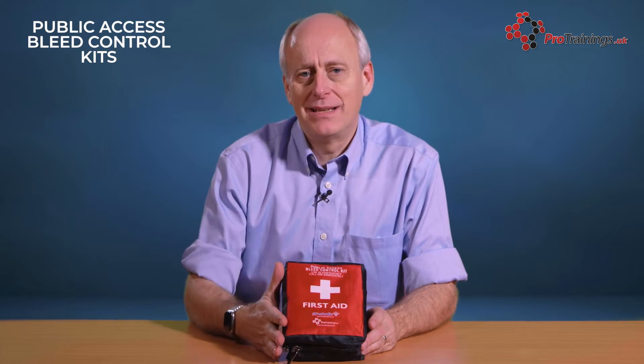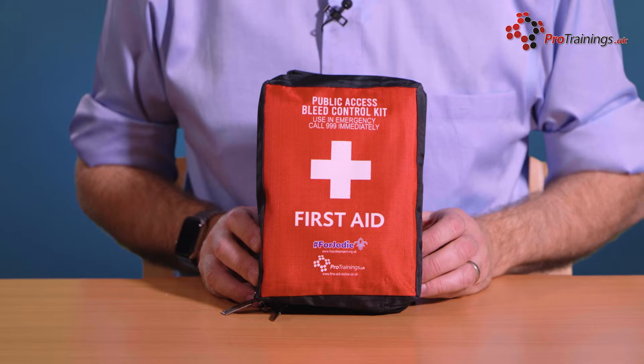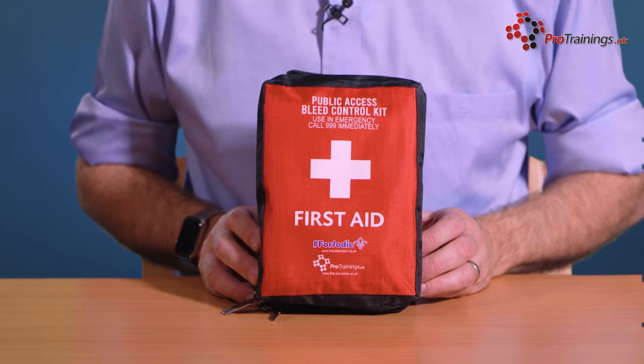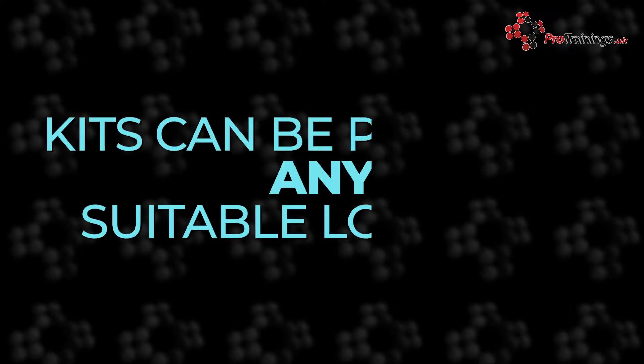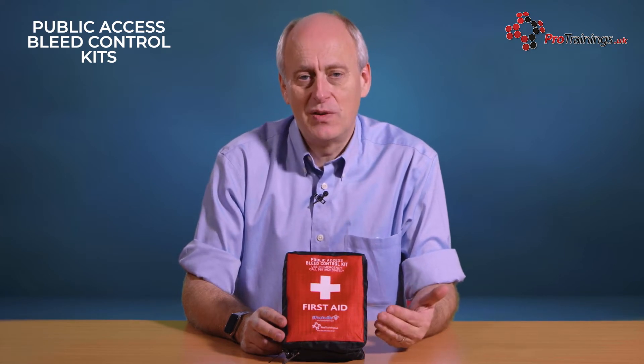We are now going to look at this Public Access Bleed Control Kit. This kit is a pro-training kit, but it has also been developed with the Fajodi Project, who are a knife crime charity. The idea of these kits is they are placed in prominent locations, in vehicles, anywhere there is possibly going to be a knife attack, a terrorist incident, or any instance where catastrophic bleeding could occur.